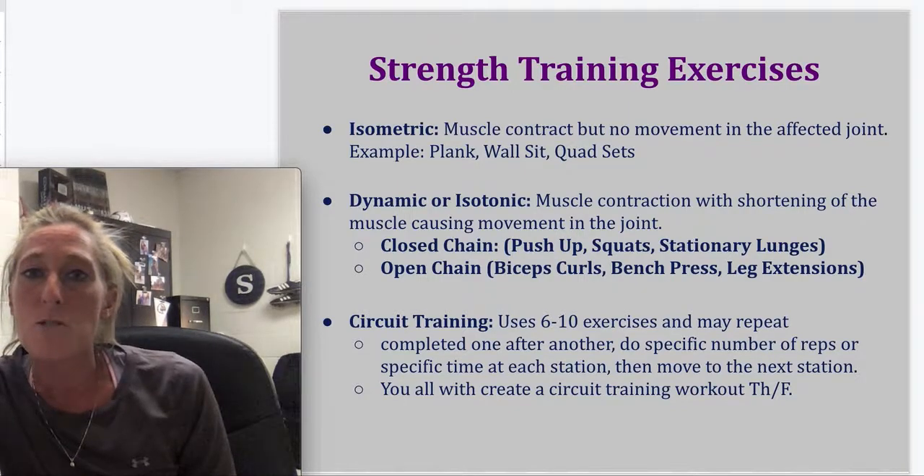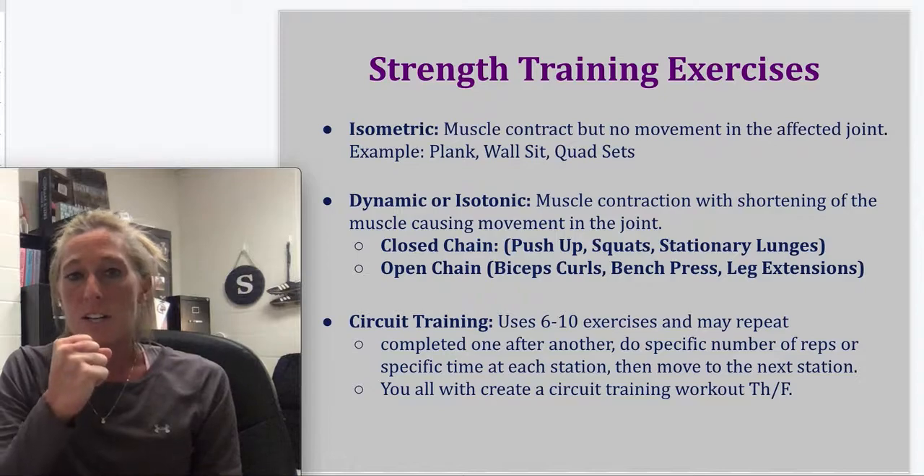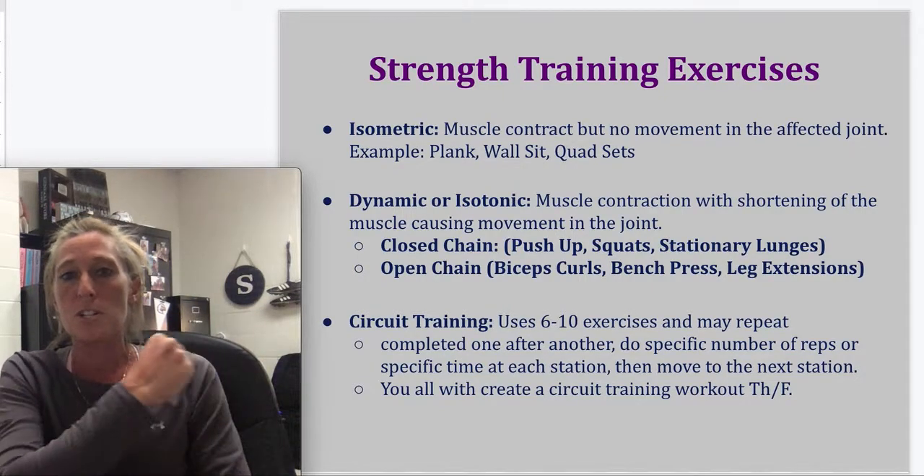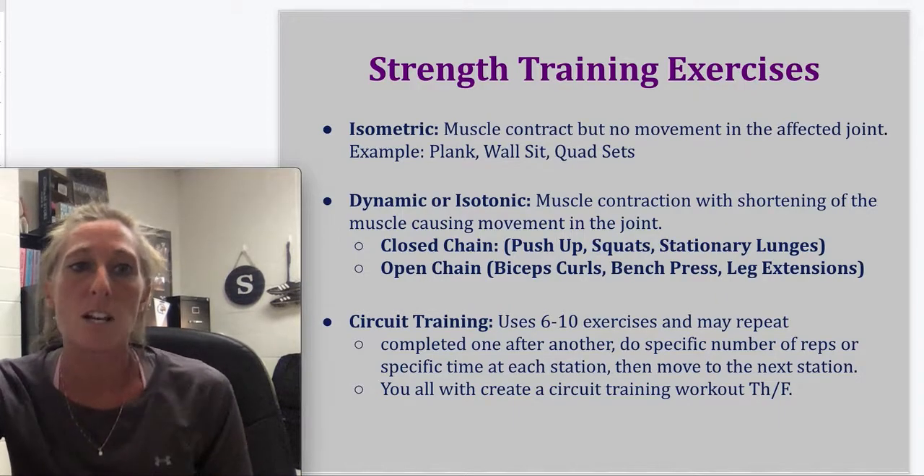So to summarize: isometric is a contraction that is held; dynamic is where the joint moves through a range of motion, with closed and open chain variations; and circuit training is the last type covered.